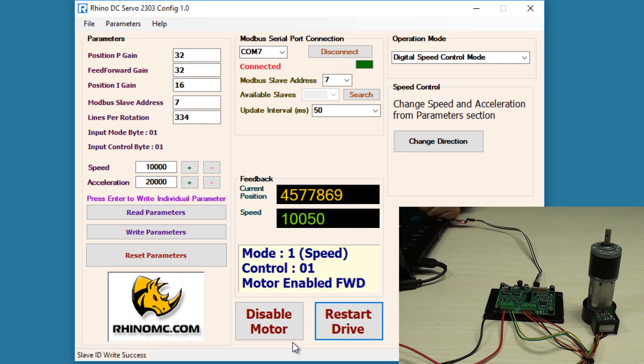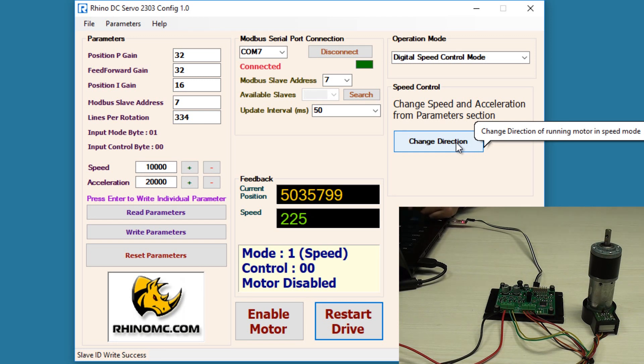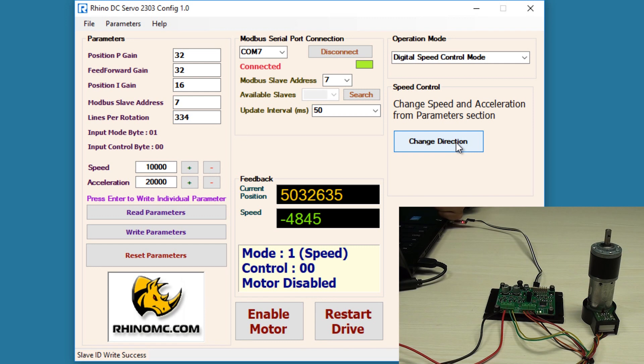If you want to change the direction of the motor, you need to disable the motor first. When you hit the change direction button, the motor will immediately start rotating in reverse direction. Here it is showing that it is in reverse direction and the negative sign shows that it is moving in reverse direction.